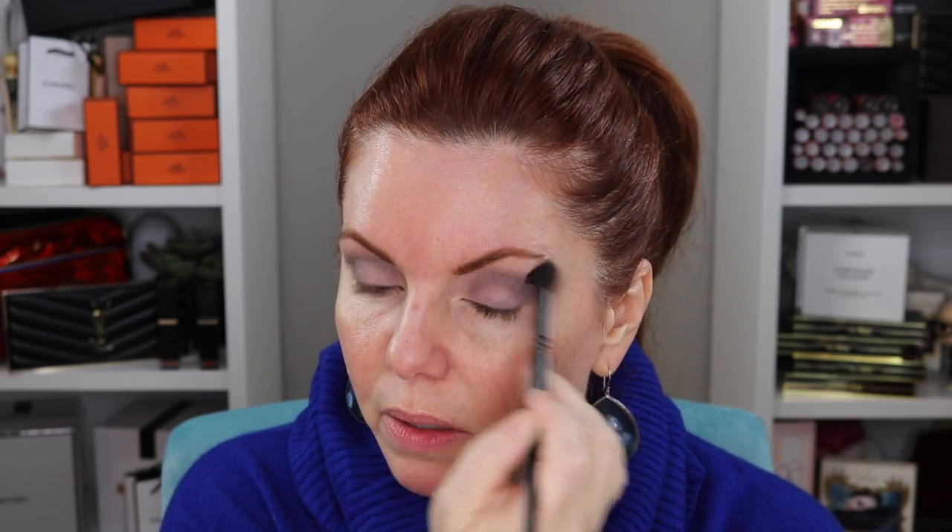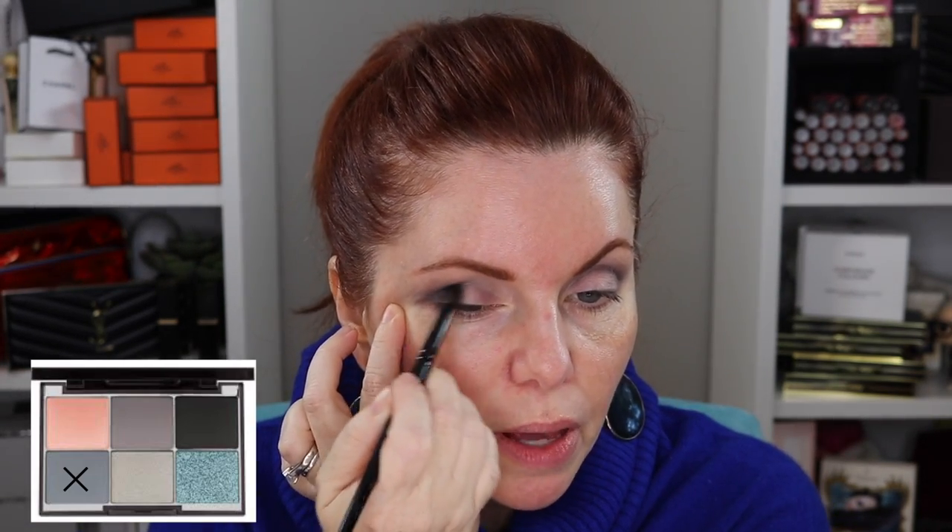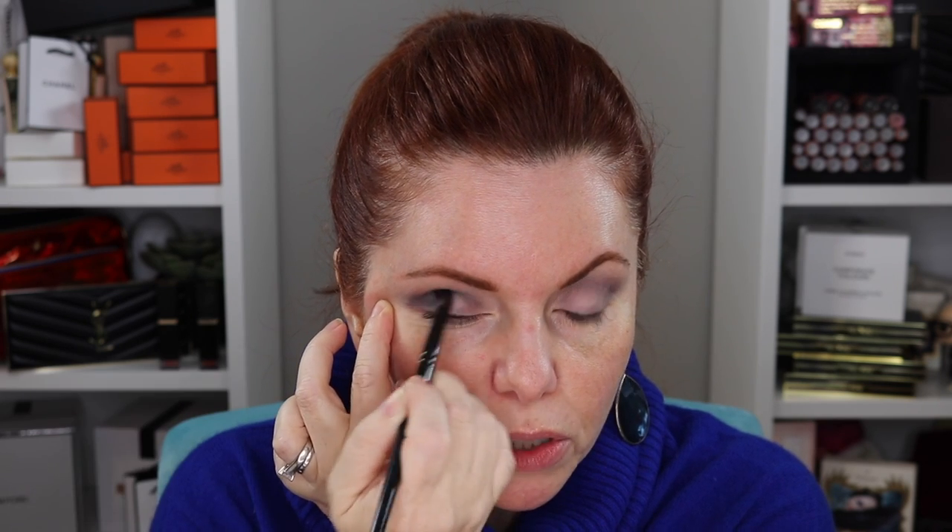That actually looks really good. Using the Wayne Goss number 3 brush, then the number 4 brush. That first gray — the true gray — looks really nice blended. It's a gray, not a revolutionary color, but gray is an important shade. Now let's take the deeper, bluer gray and deepen this up. It definitely has more of a blue cast — the first was more gray but this one has a definite blue tone.